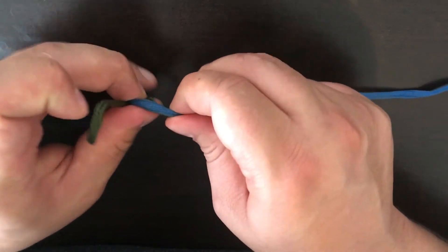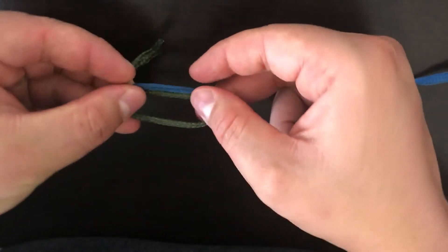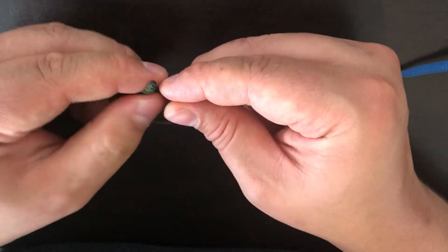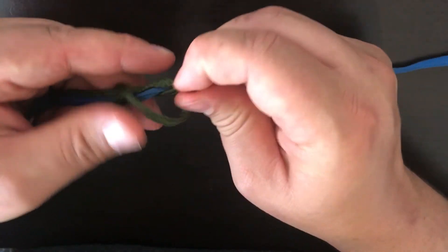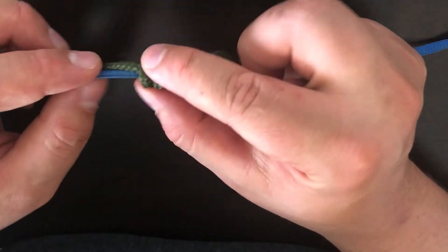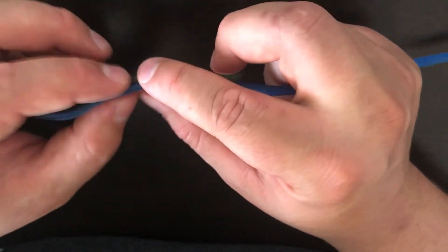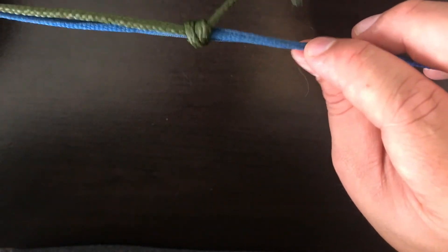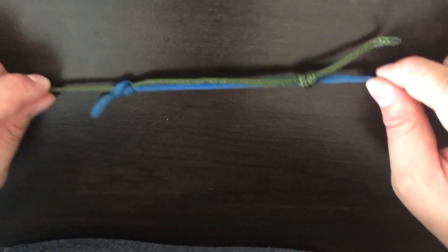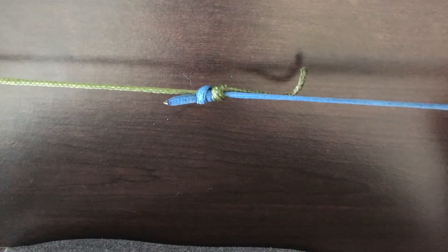Then you take the tag end and wrap it around both lines through the loop a few times — I'm just going to do it three times here. Then tie it tight. The line will slide on each other, but when you pull them tight it comes together like that.